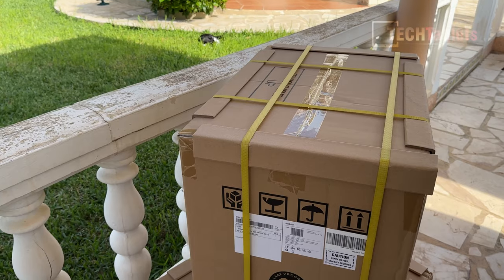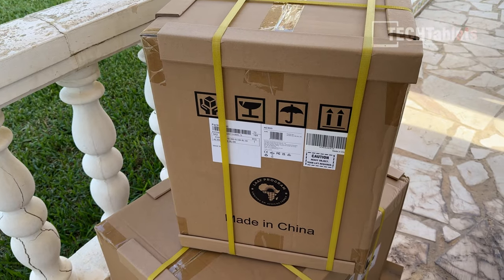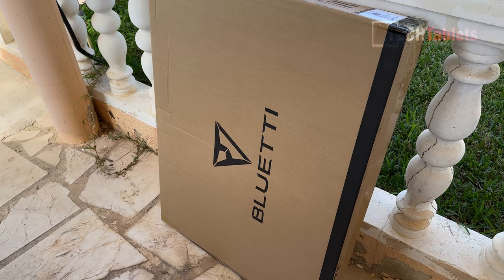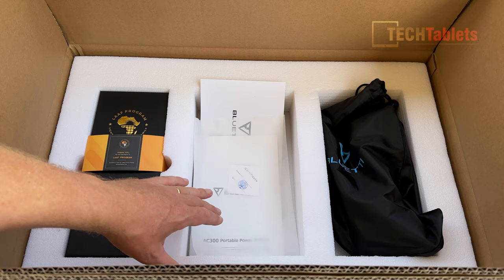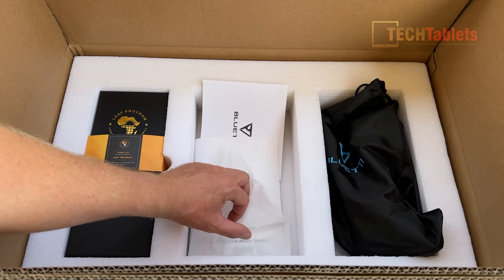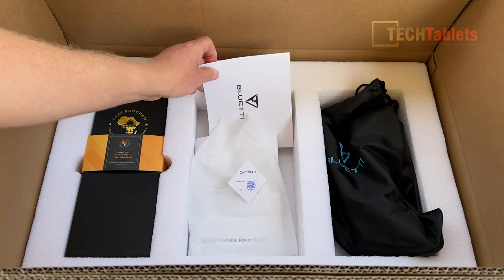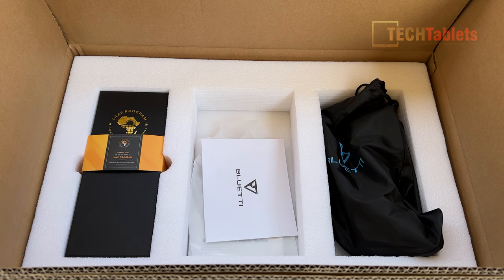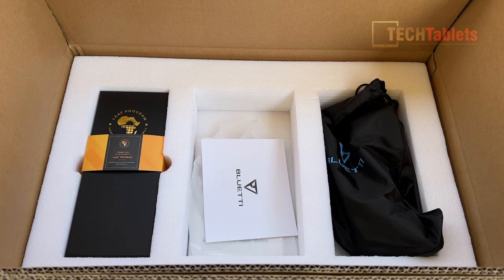These modular designs come really well packaged with a lot of padding around them — well boxed, no damage. The PV350 solar panel is also really well packaged. In the box you'll find the AC300 user guide, a quality control certificate, a warranty card, and a notice about the LAAF program — Light and African Family — indicating your purchase has contributed to that cause.